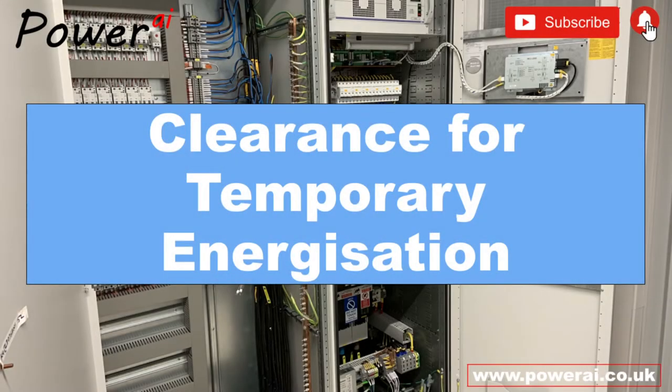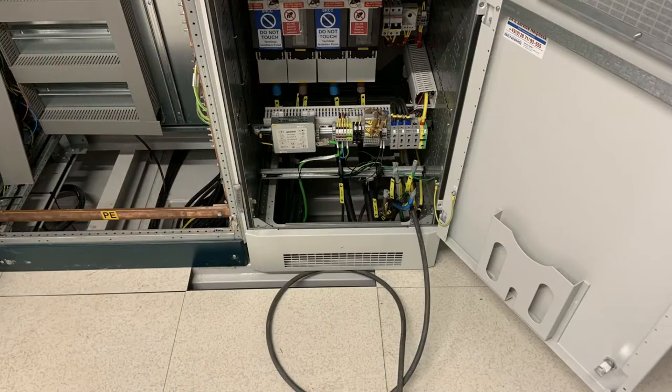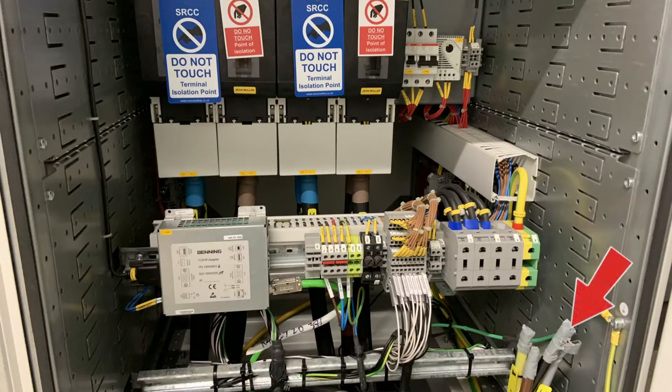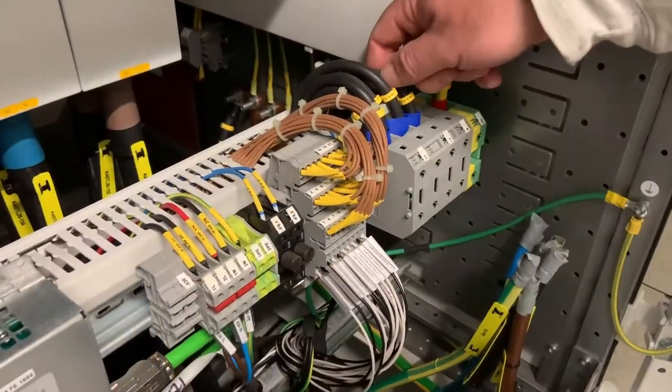In this video we document the procedure we went through to clear this panel for energisation. At the moment the permanent supply is not yet commissioned, so a temporary cable is coiled up on the floor ready to be installed. The main incoming cable has been disconnected and the temporary cable will connect to this point on the connector block. As there's no incoming isolator, the internal wiring up to these circuit breakers will become live when the cable is first tested.